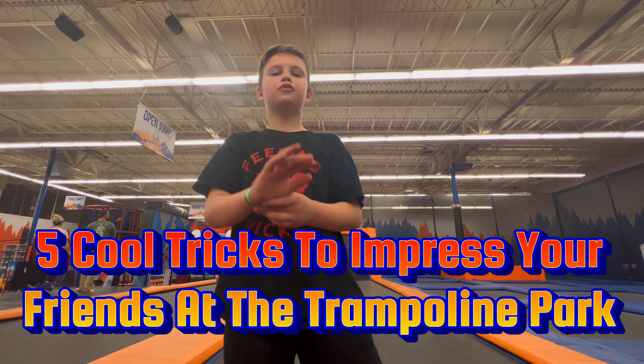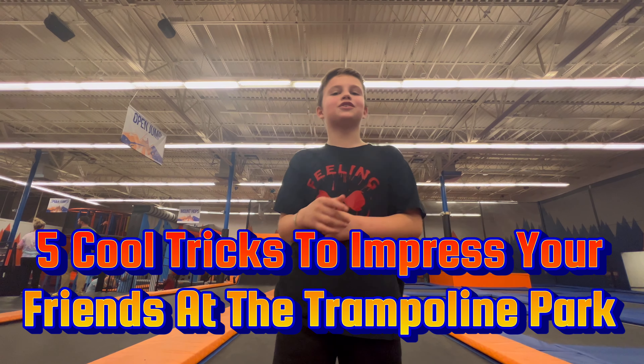Hey guys, today I'm going to be showing y'all five cool tricks to impress your friends at the jump point.